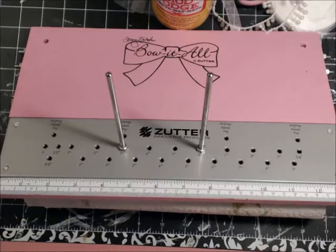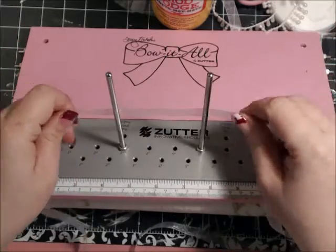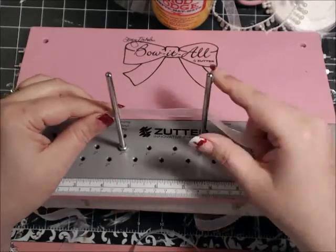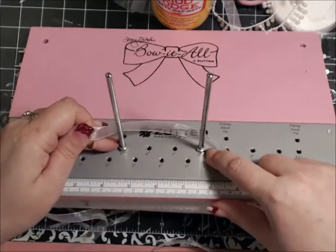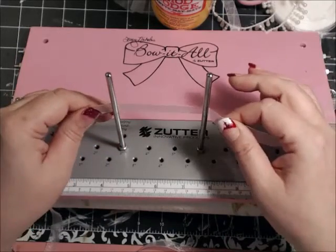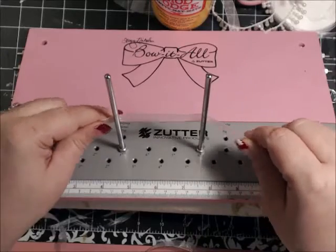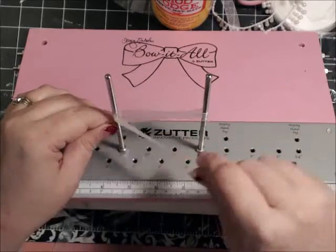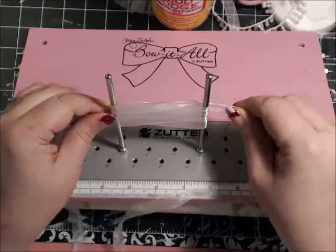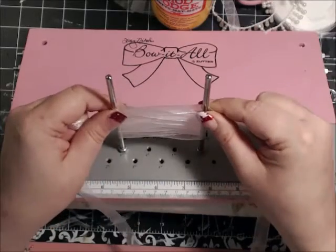So what we're going to do — I'm using just some sheer white ribbon — we're going to put this ribbon touching the back with the posts. I have this locked in at 3 inches, so I'm making a 3-inch bow in this instance, though of course you can make any size bow you want. We're going to put our ribbon against the two bars on the back and start doing figure eights: 1, 2, 3, 4. I'm making several loops because I want a really loopy bow.